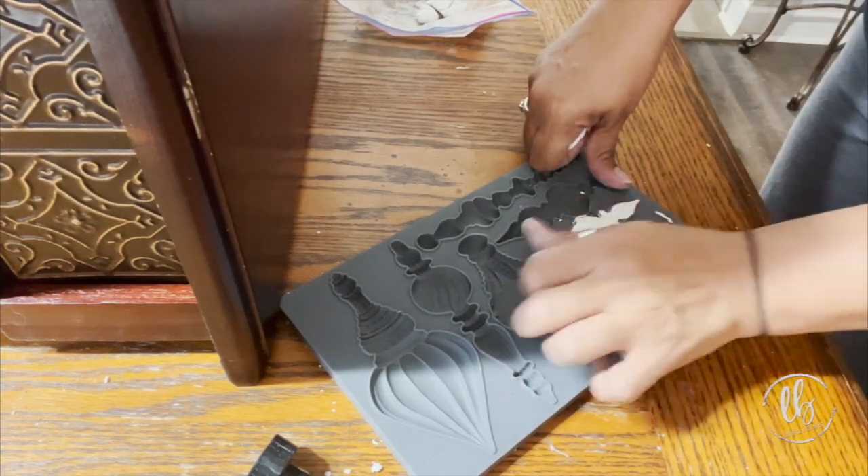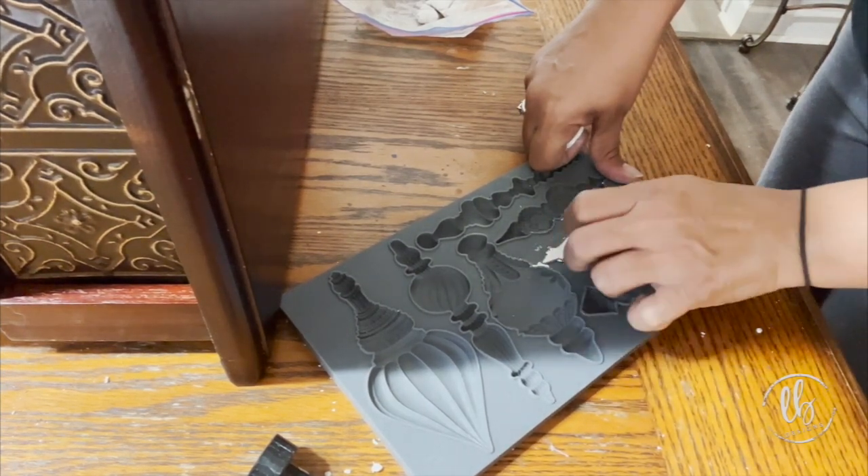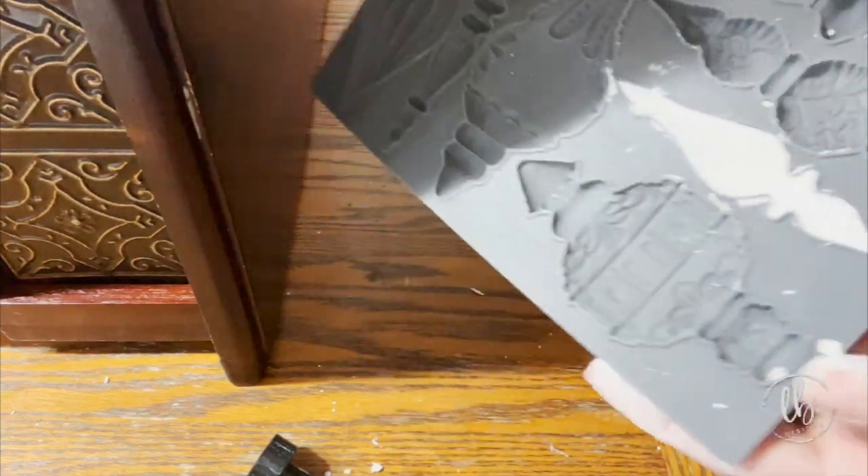You want to use the back of your hands to rub it. Make sure it's nice and smooth because that is the surface that's going to go directly on your piece, and you want it to be nice and flat so that it will adhere.